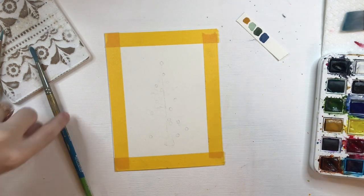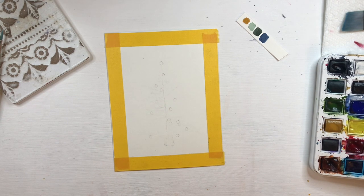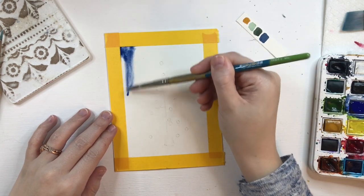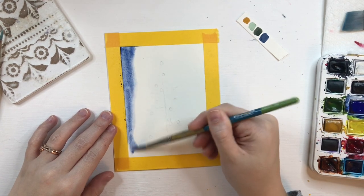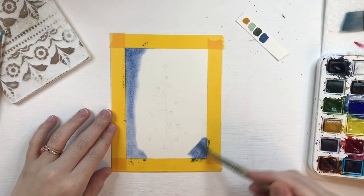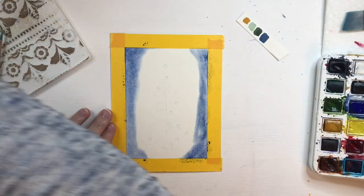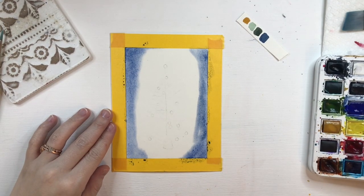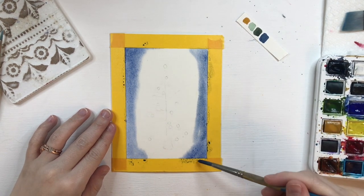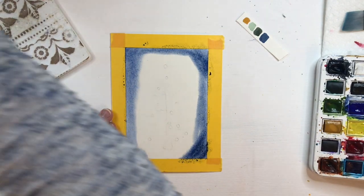So now you're going to take your round brush and you're going to dip it into a very dark navy blue mixture, and you're just going to apply that kind of along the edges. I already have my painting taped off with painter's tape so that I'm going to have a really nice crisp border around my Christmas tree. Right now we're just applying the dark blue along the edges — I just mixed ultramarine blue and Payne's gray to get a little bit darker tone.